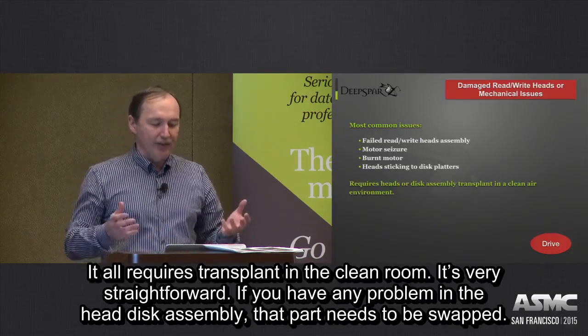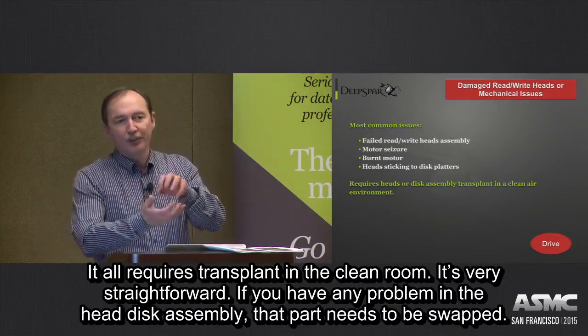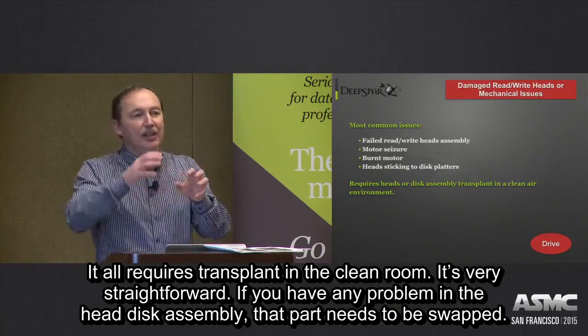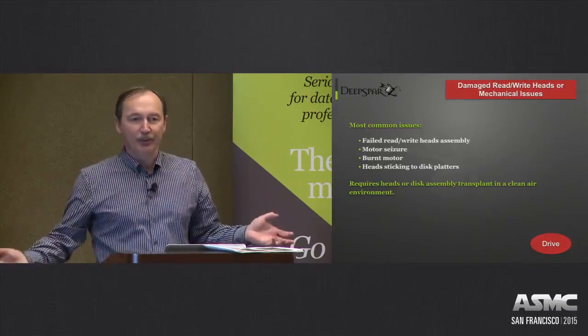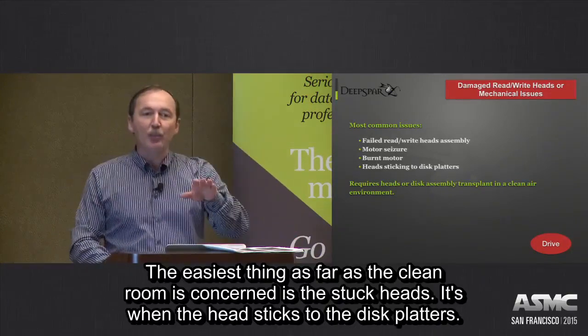it all requires a transplant in a clean room. It's straightforward — if you have any problems within the head disc assembly, that part needs to be swapped. That's the only way to proceed.